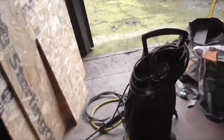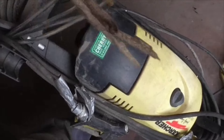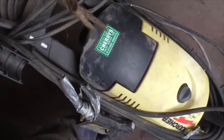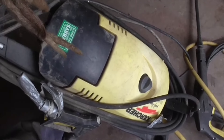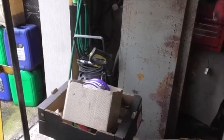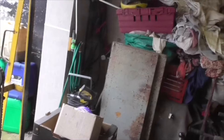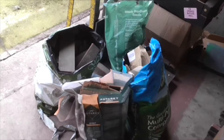Another pressure washer — the wife's dad was booting this out. It's got a dodgy pipe on it which may be repairable, but it's a damn good pressure washer — it's a big Karcher. This one will stay here and that smaller one will go to Driffield for doing our yard. Getting a bit cluttered which is why I'm having a tidy up.